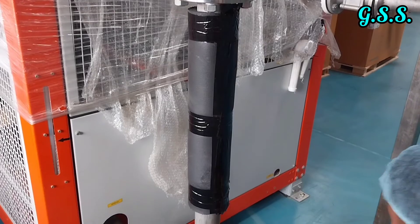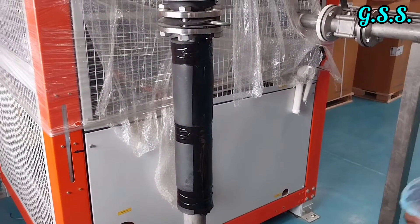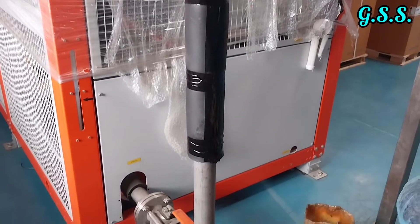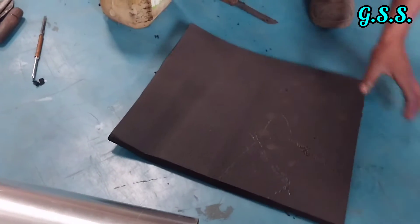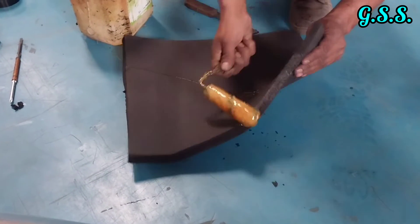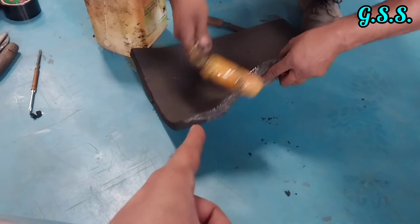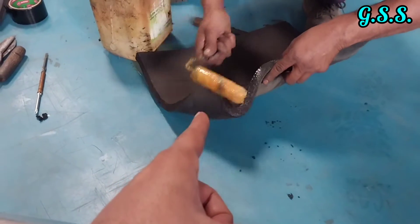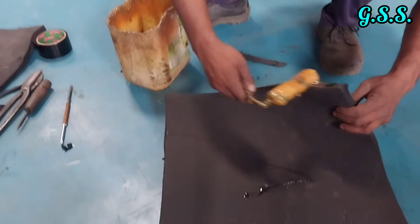With this, the first layer of 19 mm thick nitrile rubber sheet insulation is complete. Another layer of 19 mm thick nitrile rubber sheet will be used so that the total insulation thickness will be 38 mm.